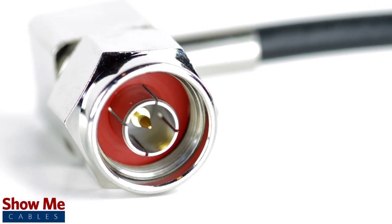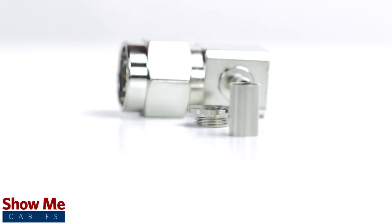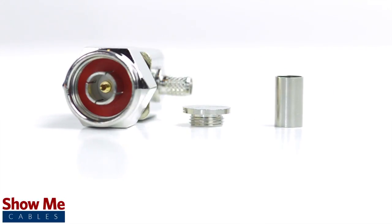Congratulations, you have successfully installed the end type connector. For all of your cable and connector needs, choose ShowMeCables.